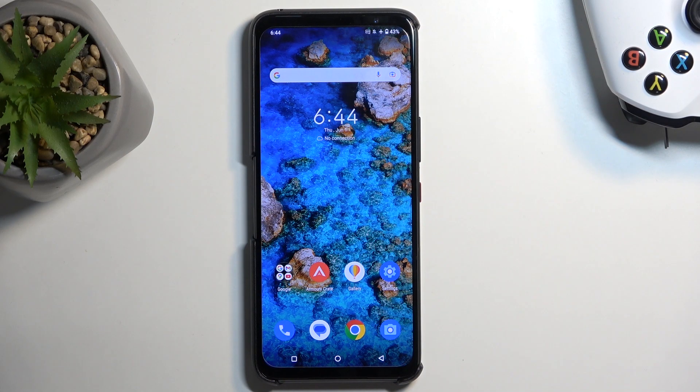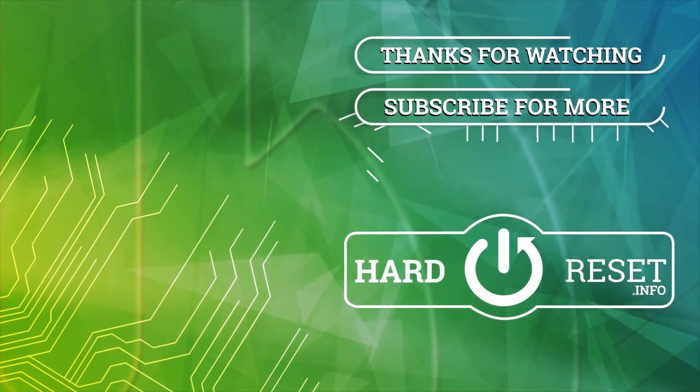If you found this video helpful, don't forget to hit like, subscribe, and thanks for watching. I'll see you next time. Bye!